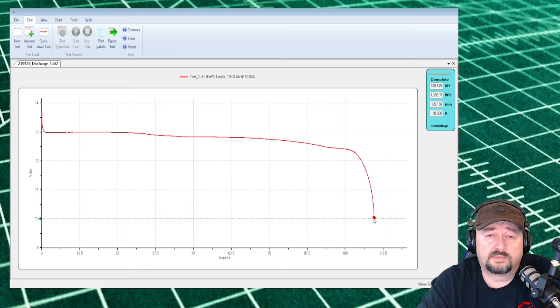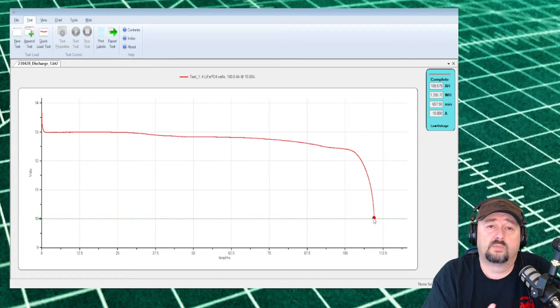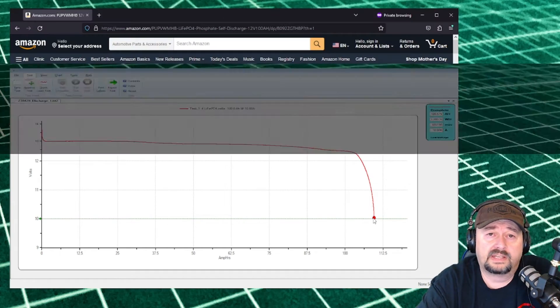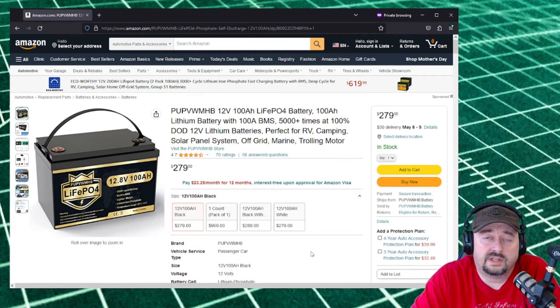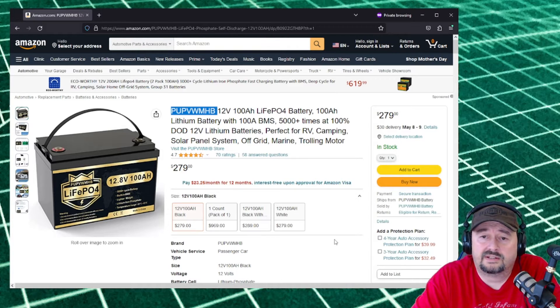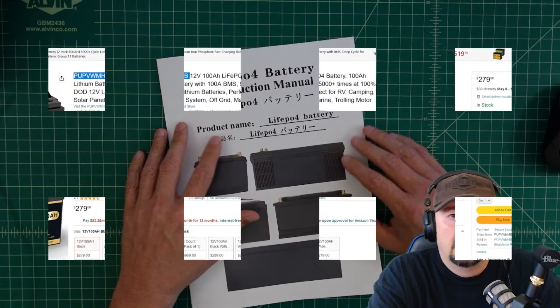The next test we're going to do is hook this up to an inverter and do a load test to see what amperage we can get out of the battery continuously. But first, let's take a quick look at the Amazon advertisement. The price is $279 with a $30 delivery charge — takes about a week to arrive.